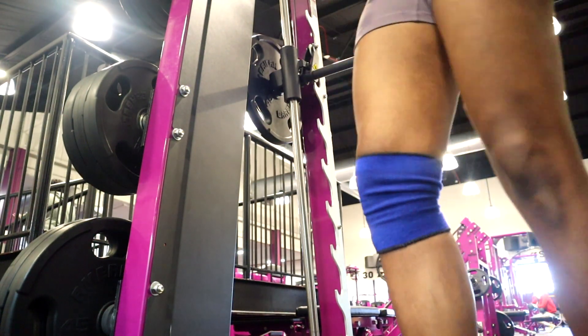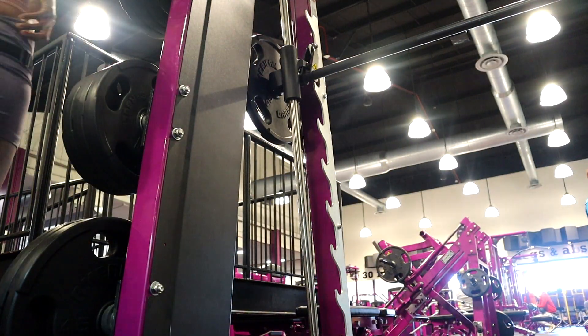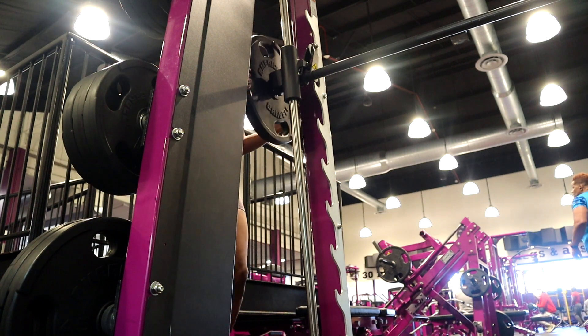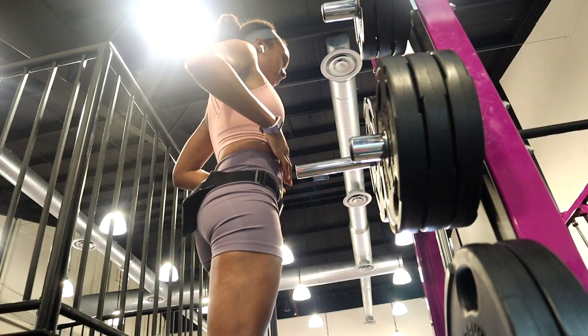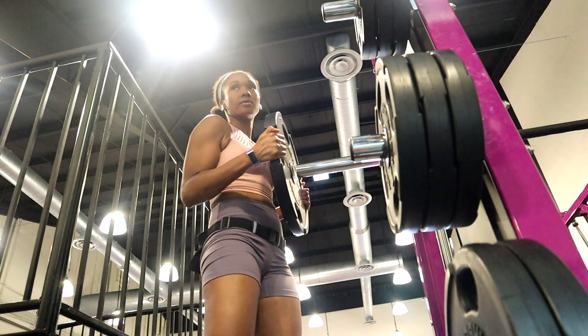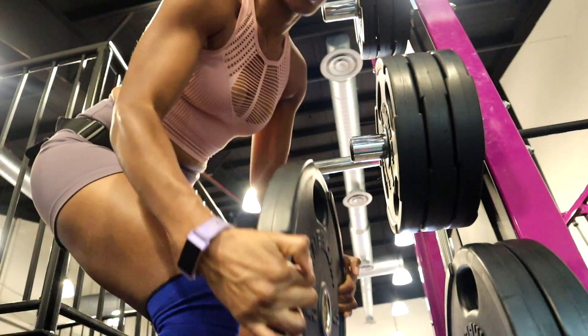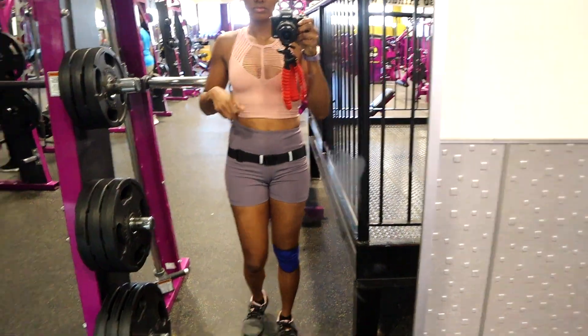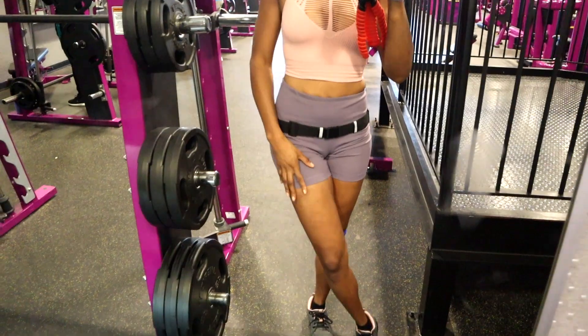After this workout, you could do some additional leg exercises, or I recommend getting on a cardio machine of your choosing — one that you really like — and doing another 10 to 15 minutes of cardio, especially if you are trying to lose weight.